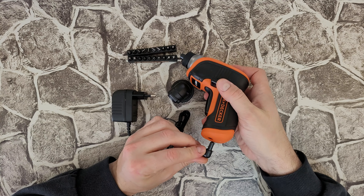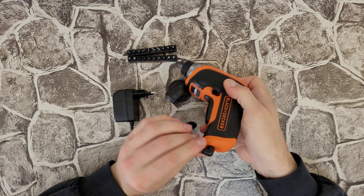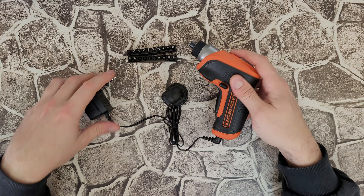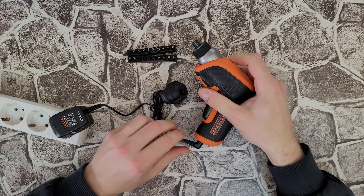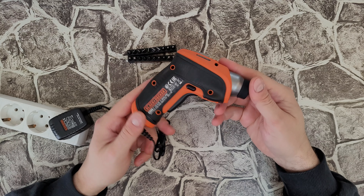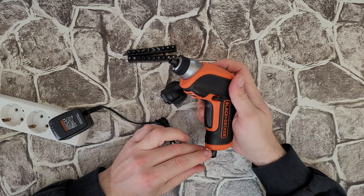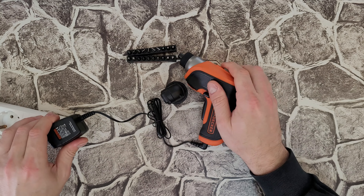The charger — of course it has an output of 9 volt, 100 milliamp. It takes 15 hours to charge this unit. It is too long — yes, you heard right, 15 hours. Connect here, plug it in and start charging. I don't see any LED light that indicates it's charging, so just plug it in, be sure you've got power at your outlet, and start charging.